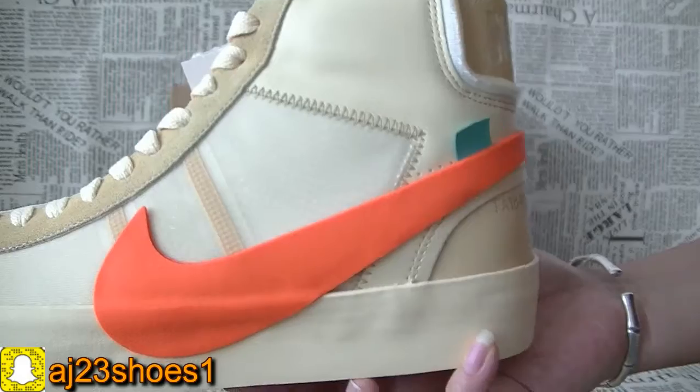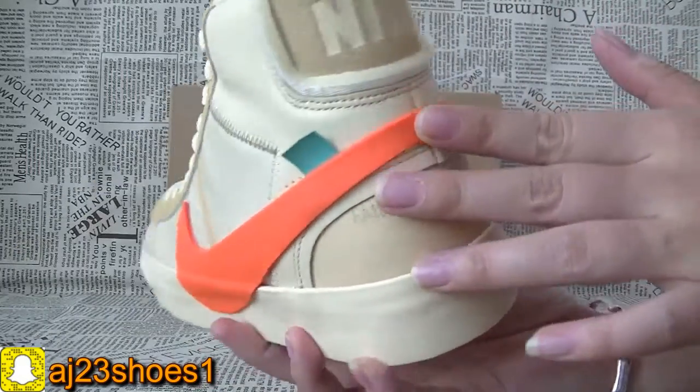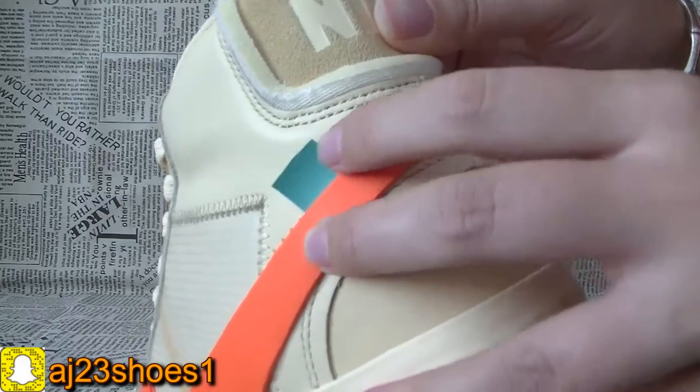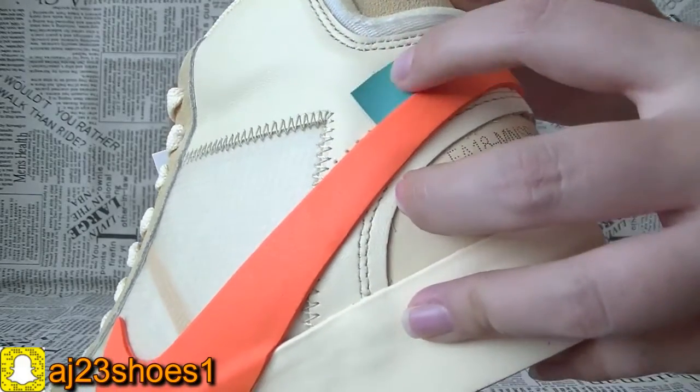And this orange color of the Nike big logo — very perfect quality. And here this one comes with this light blue, thin blue color.